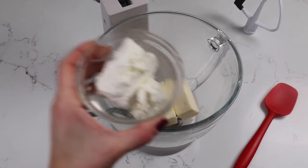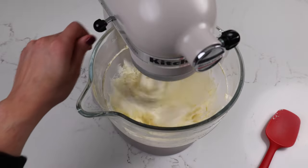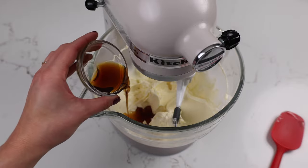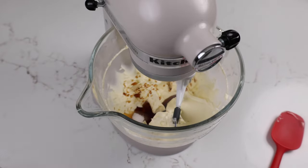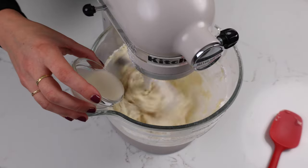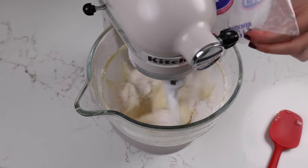We start off by creaming together our butter and our goat cheese. Remember, if goat cheese is a little too out there for you, you can always use cream cheese in place of the goat cheese cup for cup. We're going to mix this together on a low speed until it's nice and smooth, then we add in our honey, our vanilla extract, and our salt. Once those are combined we slowly start adding in our powdered sugar, and halfway through we add in the heavy cream just to make the frosting easier to mix. Then we add in the rest of that powdered sugar, scraping the sides of the bowl as we go to make sure everything's getting properly mixed together.